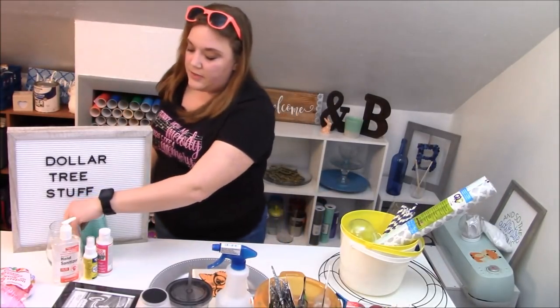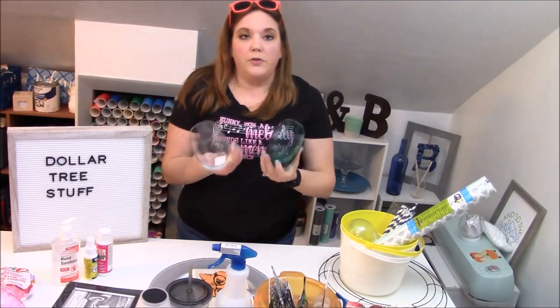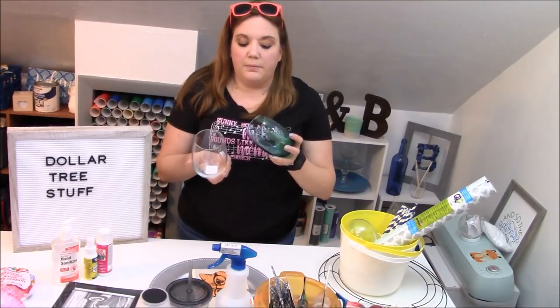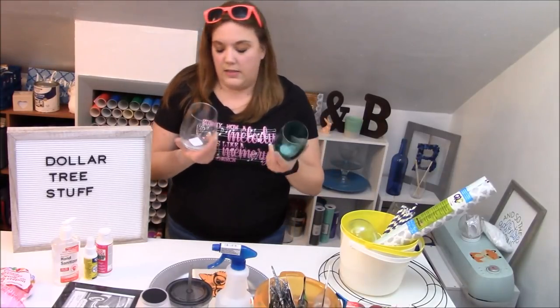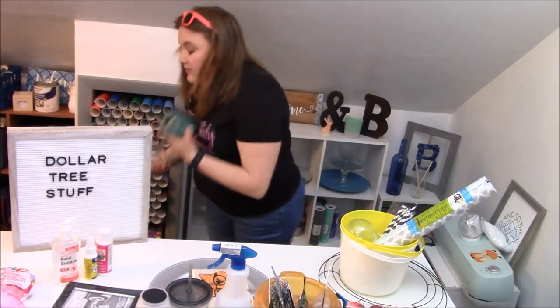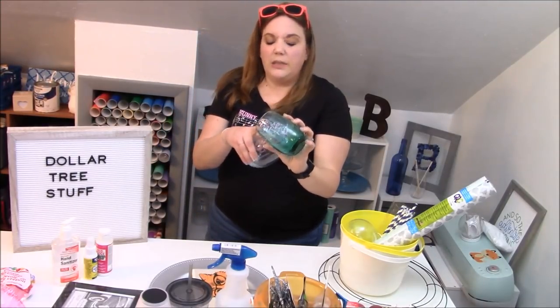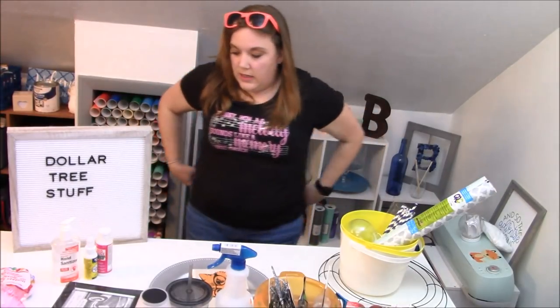We also have some stemless wine glasses. These are really fun to glitter, fun to turn into lots of things. These are great for makeup brushes — I like to etch these, stick vinyl on them — lots and lots of fun things you can do with these. They come in clear and then a lot of stores will have colors — this one's kind of a greeny blue, but I've seen blue, red — lots and lots of colors.